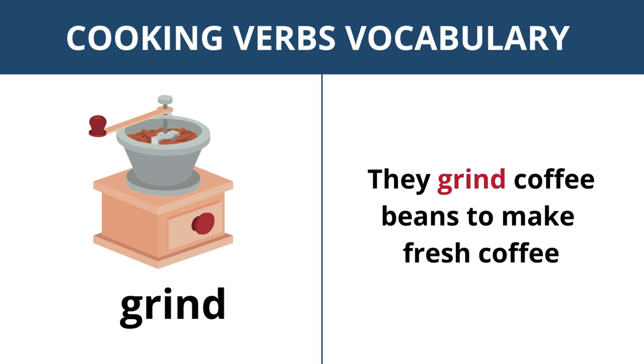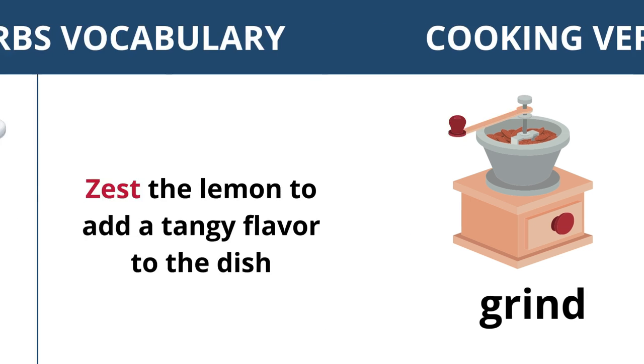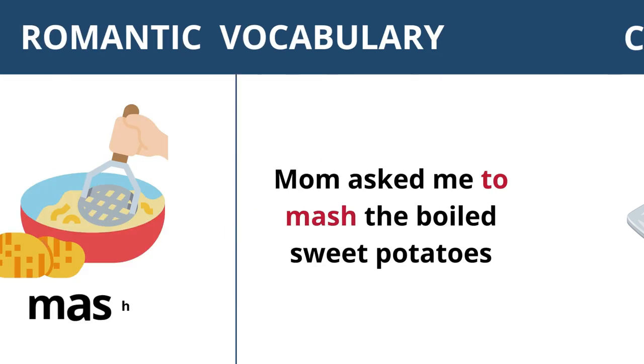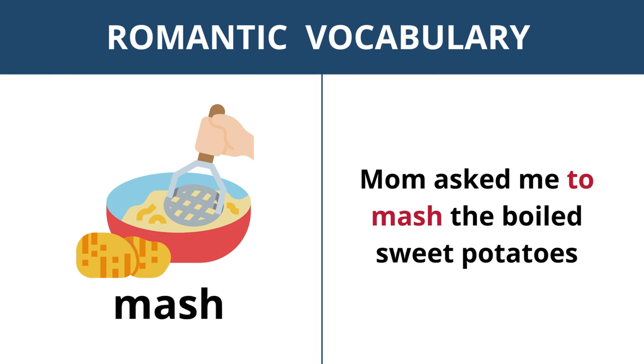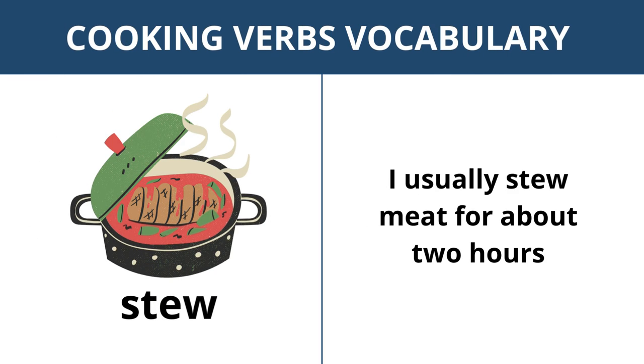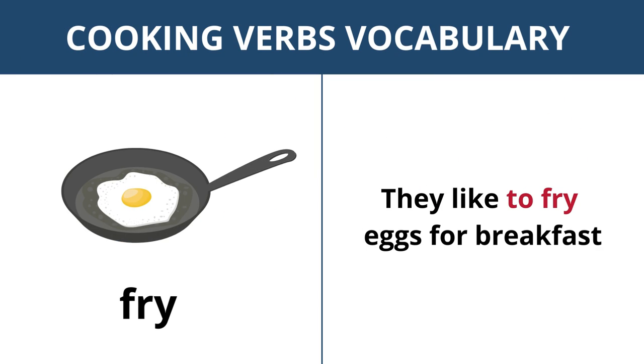They grind coffee beans to make fresh coffee. Zest — zest the lemon to add a tangy flavor to the dish. Mash — mom asked me to mash the boiled sweet potatoes. Boil — I left the chicken to boil for 20 minutes. Stew — I usually stew meat for about two hours. Fry — they like to fry eggs for breakfast.